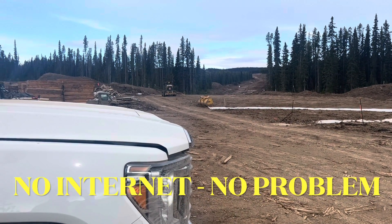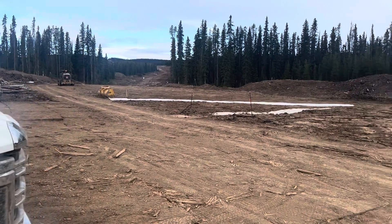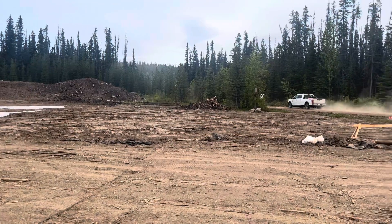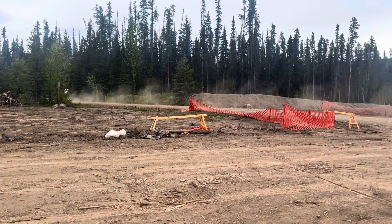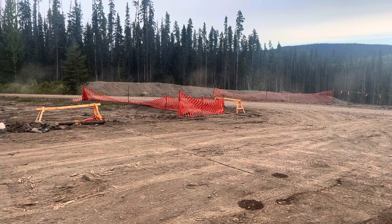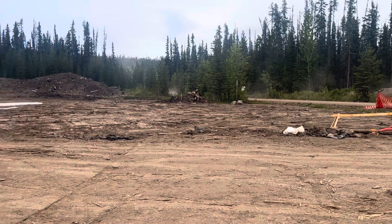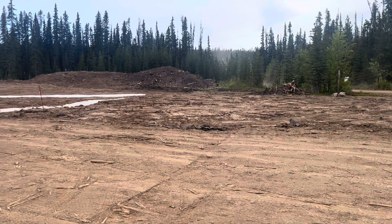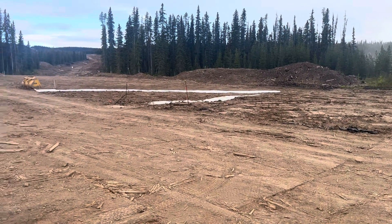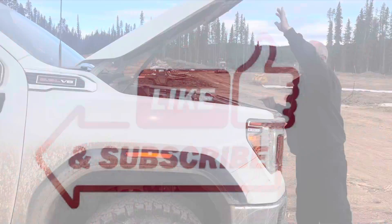Hey, welcome back, this is Rick from the channel. I'm in North Central British Columbia — my friend and I are on a construction site. I like to show people quick and easy ways to do things. Every day my friend has been setting up a very interesting satellite system. We're about 30 miles, maybe 40 kilometers, from the nearest small town, so there's no internet and no cell service up here. Watch how we solve that.